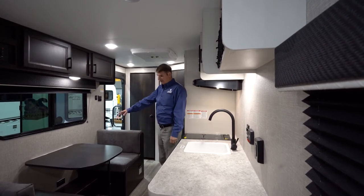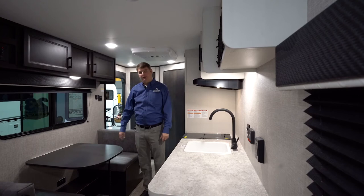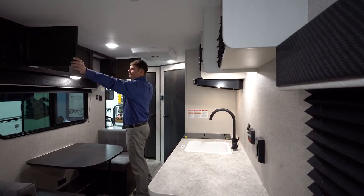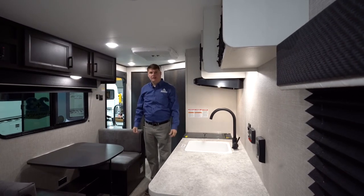Here we've got kind of a two-person dinette that would also double as a bed if you wanted to — the table will drop down and make it into a small bed. Over here, we've got some overhead compartments for just a little more storage. As you can imagine, in an RV like this, wherever you can put storage, they do.